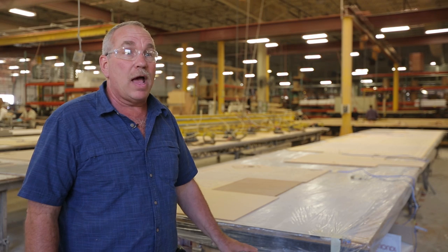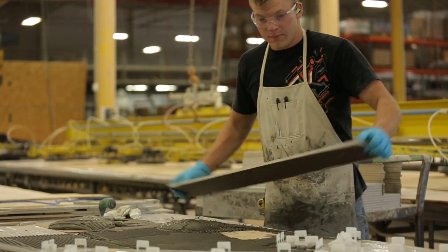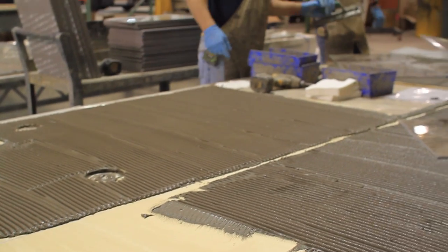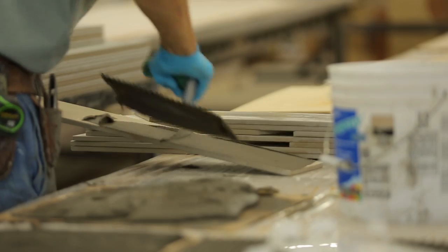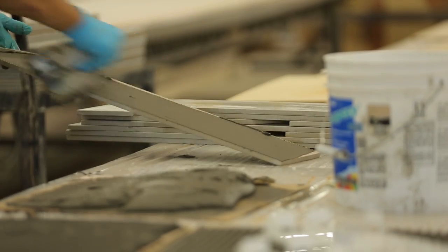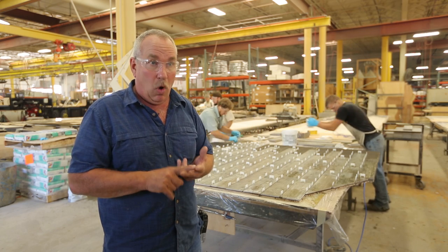Now the next step in the building process is where we install the tile. After the CNC layer is laid up, we put a thin coat of mud across the Luan and now we start to install the tile. All the floors in this whole department are heated, and what they do is they cure that mud so that we can build a floor and grout it in one day.